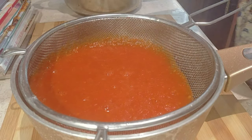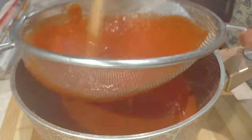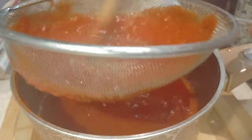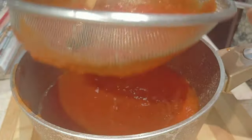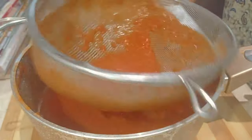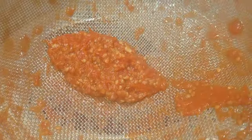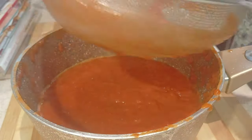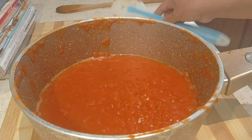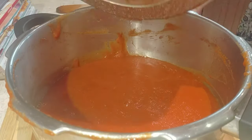Then after blending I'm just going to strain the juice. At this point it's actually tomato sauce and you can use it as such if you want. Now I'm going to put it back to the same pot and continue cooking. You can blend in the beginning and cook it all the way in one go, but I prefer to cook, then blend, then continue cooking.